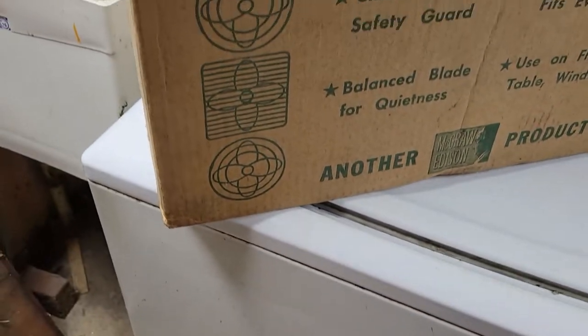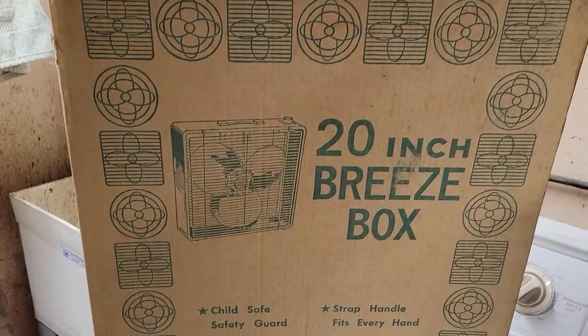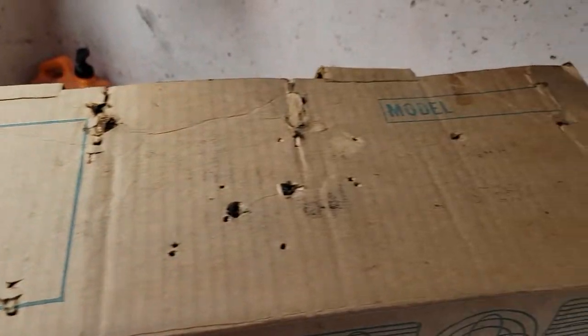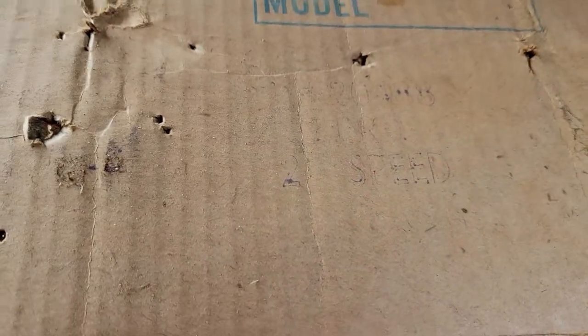That right there is just a shipping stamp to where it was sold — a drugstore in Fairfield, near my house here. Same thing on this side, a shipping label. Barely noticeable. Shows the model number, 20488, two-speed.